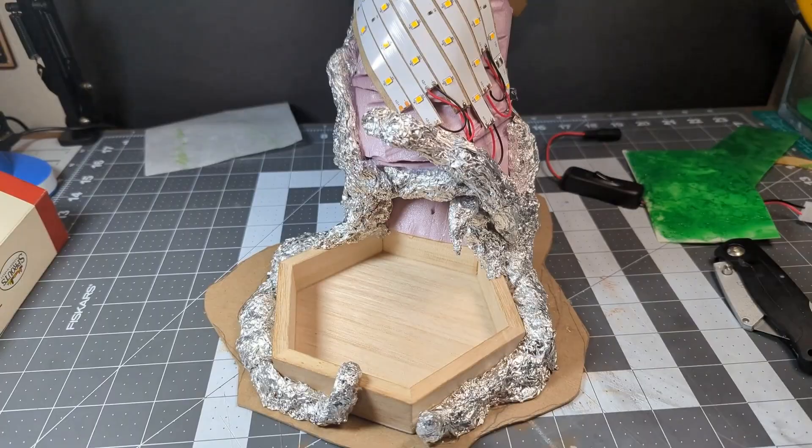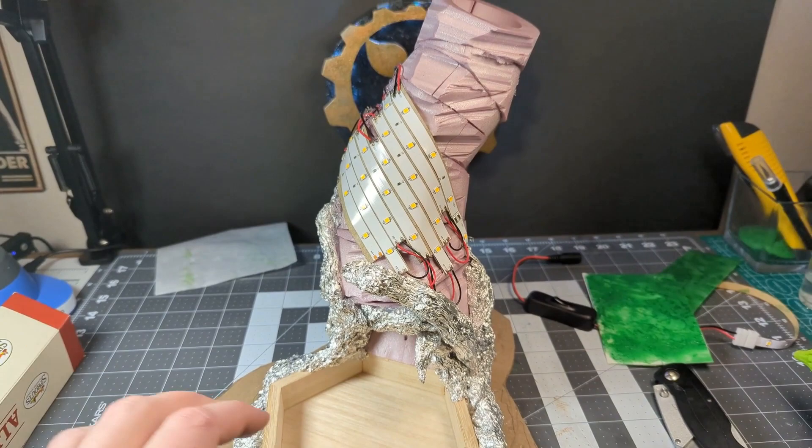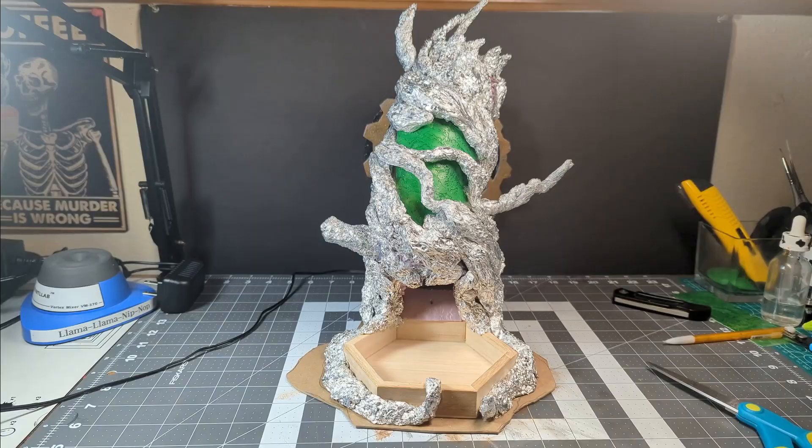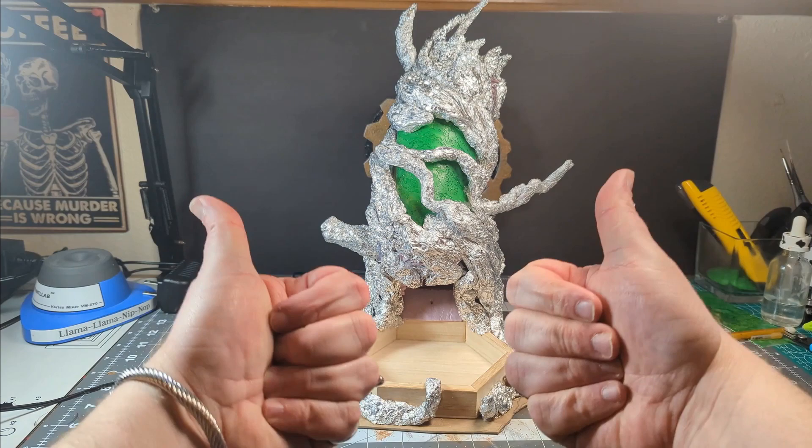At this point I go ahead and tack down my light rig with some hot glue, and I make sure that the wire for the plug is wrapped around the back of the tree. Once everything has been shaped and hot glued down, this is our final result, and it's looking pretty good. I feel pretty confident moving on to the foam clay.